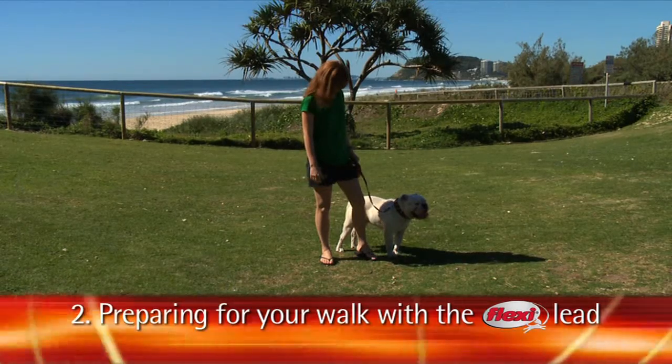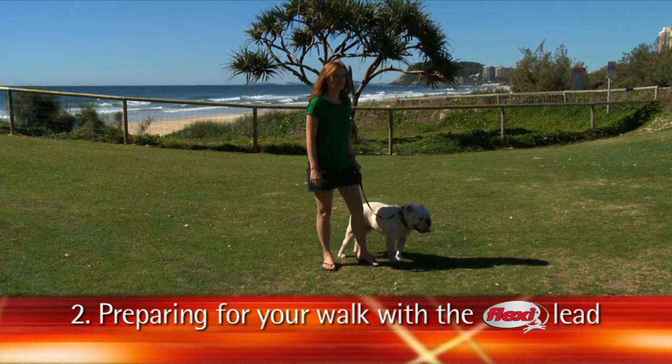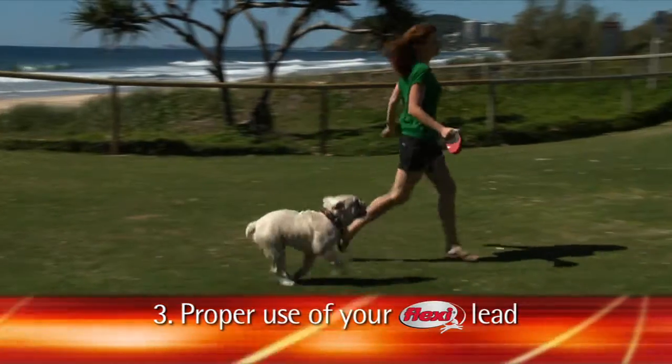To detach your lead, firstly ensure your dog is under control. Fully retract the lead and unhook the lead from both your dog's collar and the safety collar. Make sure you keep your safety collar with your lead for your next walk.